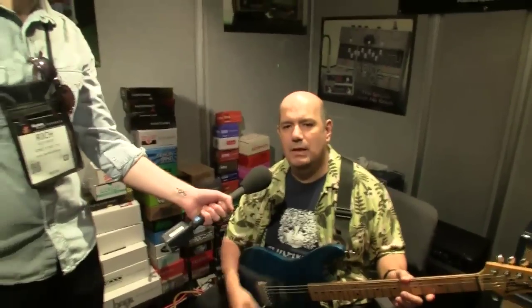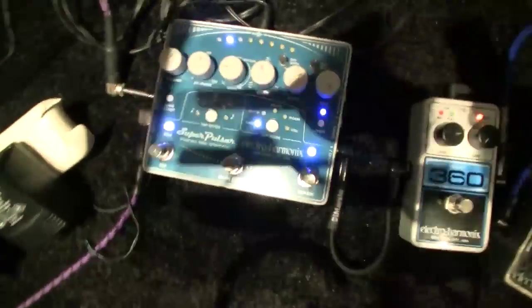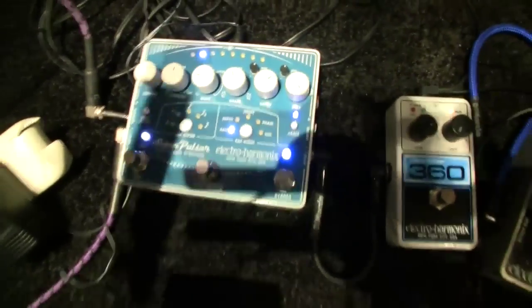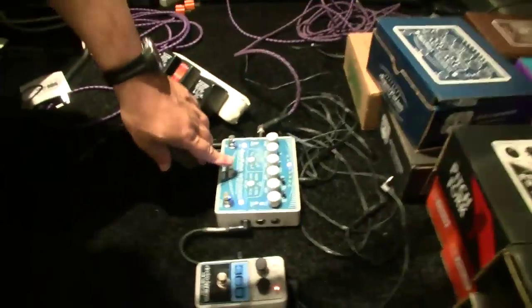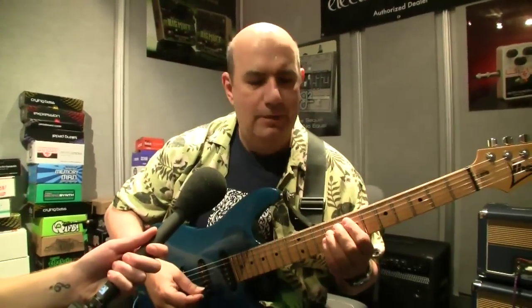This is the most sophisticated and complete tremolo pedal ever made. The first sound I want to show you is the optical tremolo like the one you can find in a Fender Twin amplifier. The second sound is a percussive tremolo like the one you can find in the Binson units from the 60s.